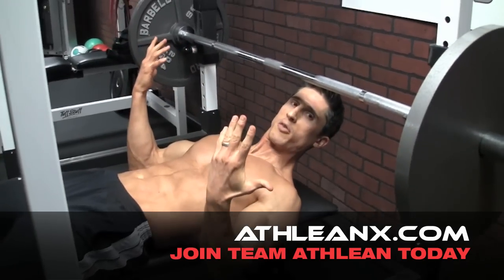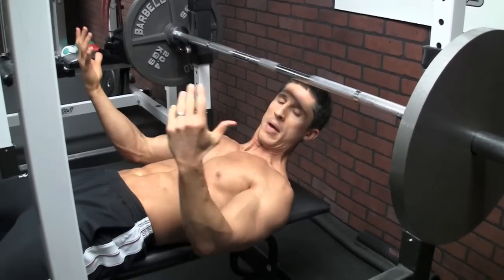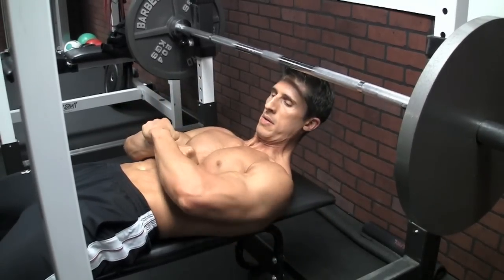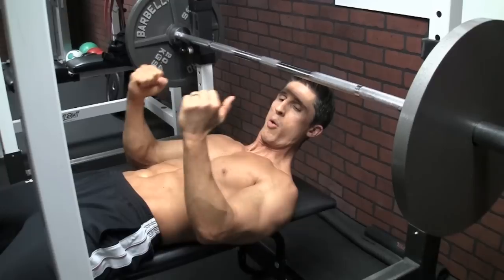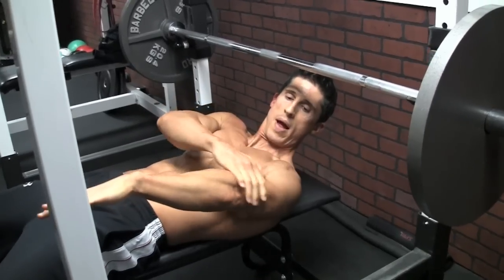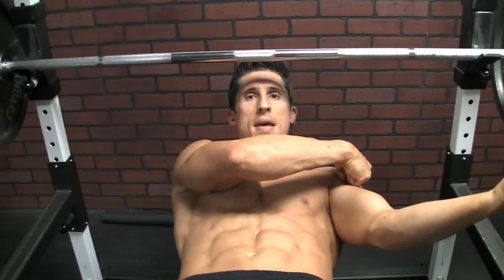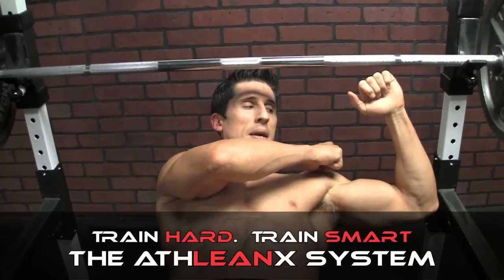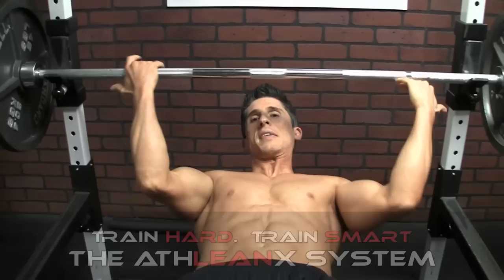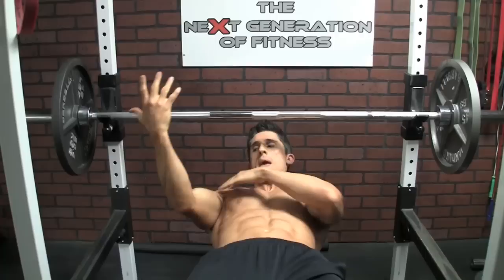Or we can do the reverse grip bench press. How does that change things? Because we're externally rotating. Internal rotation closes the shoulder down; external rotation opens it up and creates more space. When we get into the underhand grip position, we've all of a sudden created external rotation — way more room inside the shoulder. So guys that have bulky shoulder joints are going to find this to be much easier.